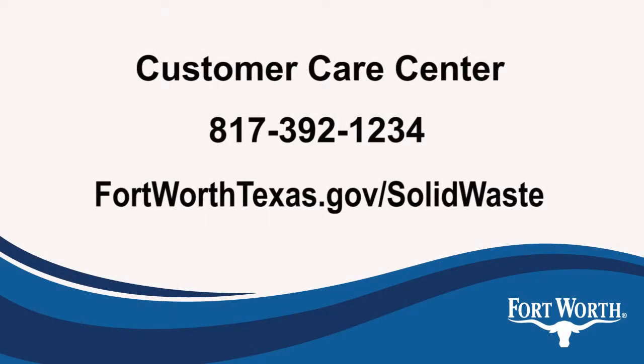Learn more about getting rid of yard waste and where to get that free mulch at fortworthtexas.gov/solid-waste.